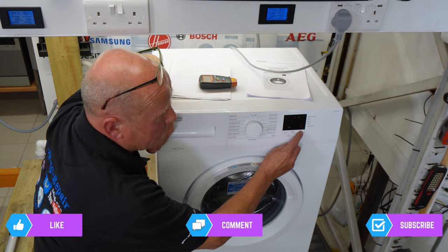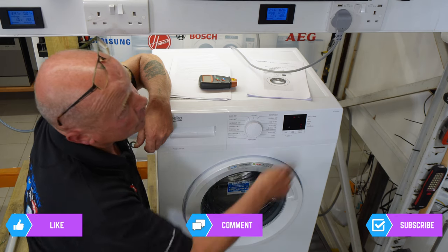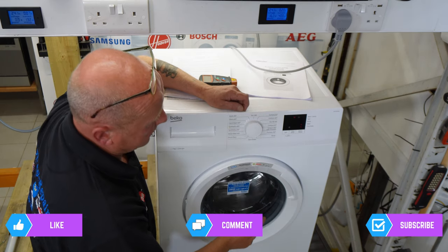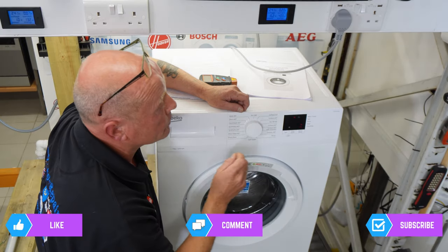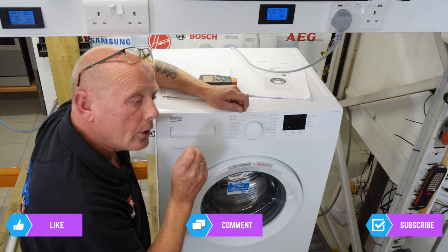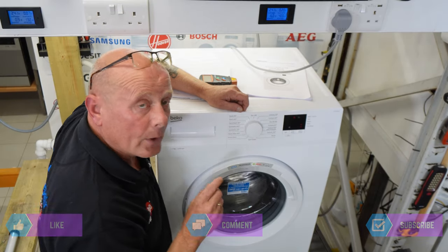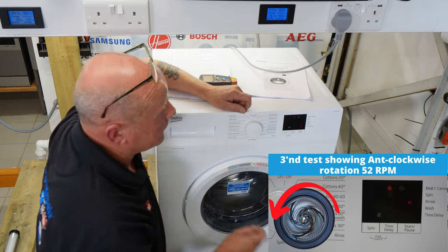The next press will go into left-hand rotation. The motor at 52 RPM is only pulling 16 watts of energy. This is because it's using an induction motor, which is much more efficient than the carbon brush motors they used to fit. The circuit boards aren't the most reliable, but the motors are good — it's very rare to find a motor that actually fails. It's normally the control board that fails.